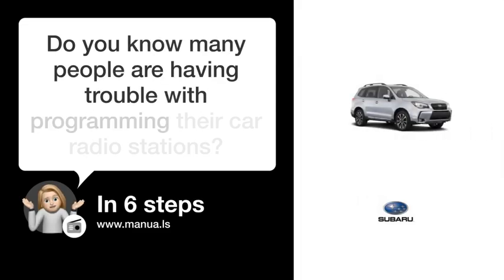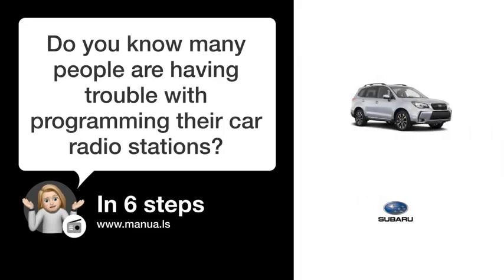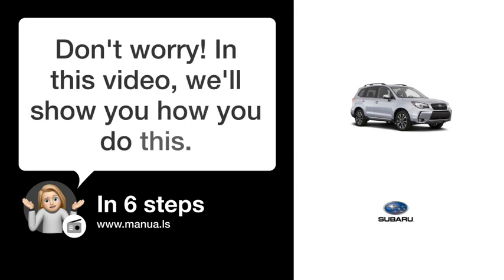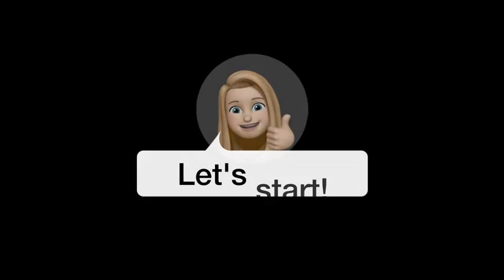Do you know many people are having trouble with programming their car radio stations? Don't worry. In this video, we'll show you how to do this. Let's start.